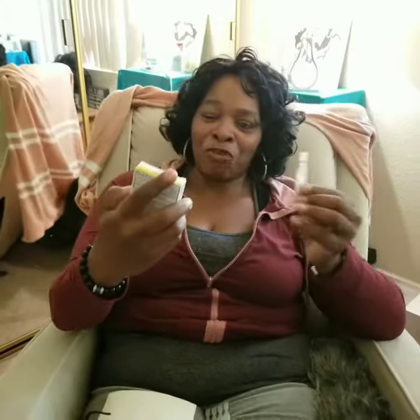Hi everybody, this is Sabrina and I was given the opportunity by Home Testers Club and Refresh — I don't have my glasses on — Refresh Optive Mega 3. I'm going to show you guys because I have used it already, but I want to show you how it works.